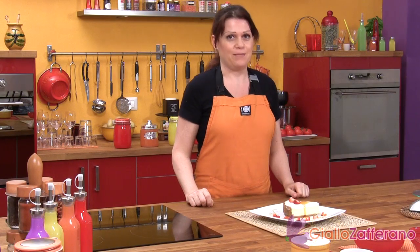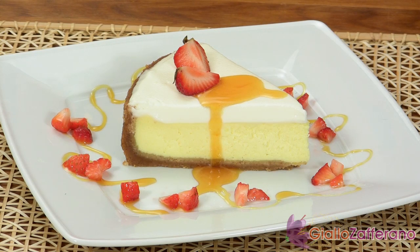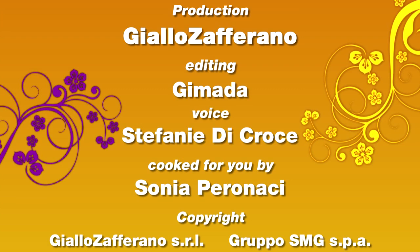And finally, here's our beautiful slice of cheesecake. I've finished it with strawberries and caramel. Enjoy your cheesecake from Sonia and Giallo Zafferano. Bye and see you next time!